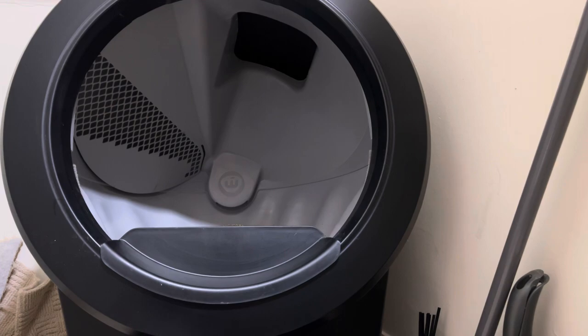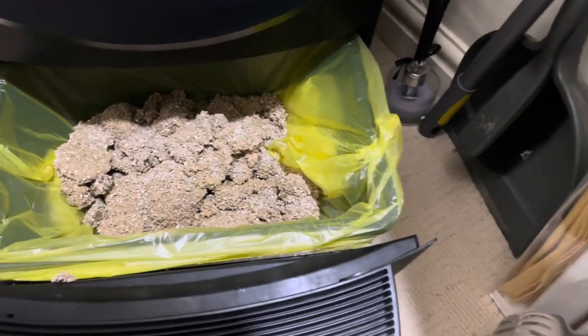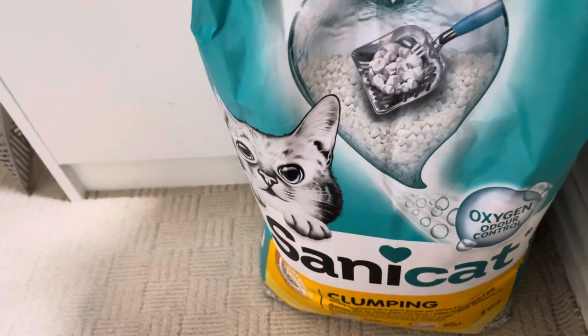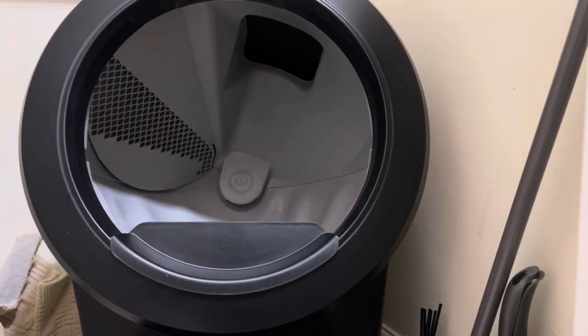The Litter Robot 4 is a massive upgrade on the older 3 and 3 Connect — I've done a video on that which I'll link above. In terms of the waste drawer, you can see it's about half full. I use bags from the local supermarket. For litter, I'm currently using Sunny Cat clumping litter — I've found it quite effective. Here in the UK I buy it from Costco for about £6.50 for a 16-litre bag, and the odor control is quite good.